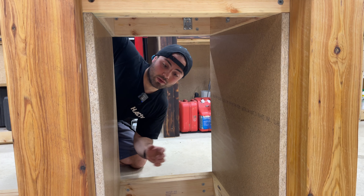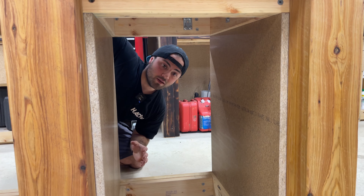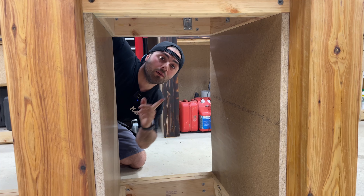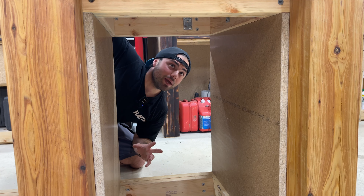Change of plans — instead of building a box I'm just going to mount the runners directly to the end panels. Don't need a bottom or top, just trying to save materials a bit. That's how I'm going to go about doing this.